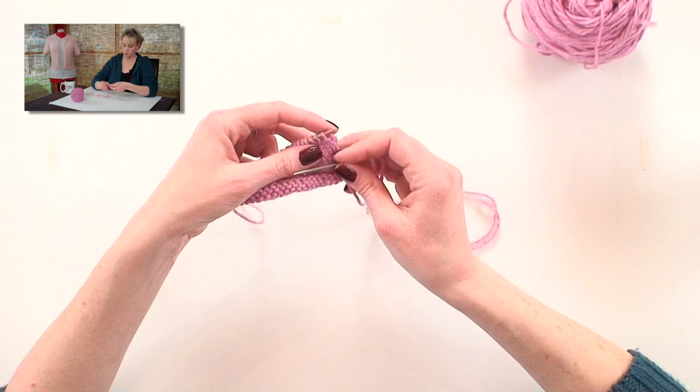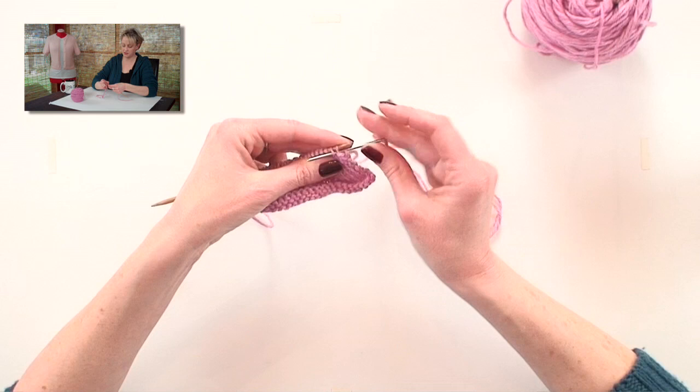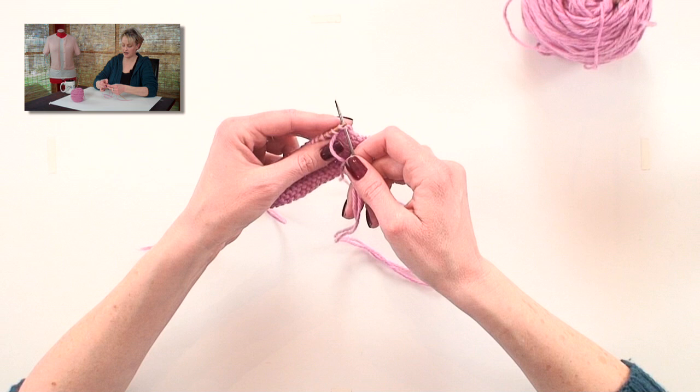There you go, that's one bound off. I'll show you again. As if to purl through the first two stitches on the needle. Then back as if to knit through the first stitch on the needle, and off.